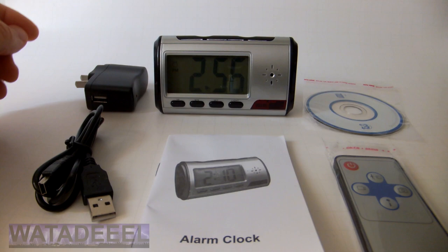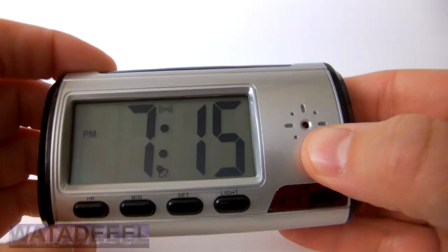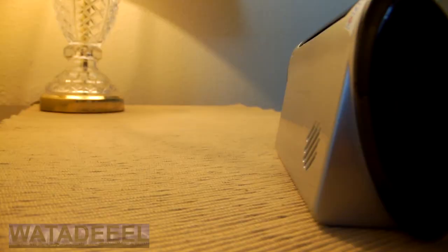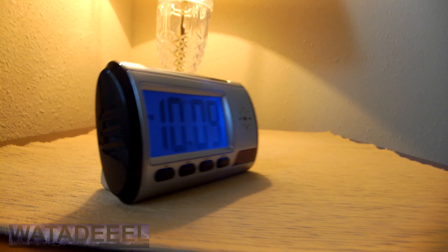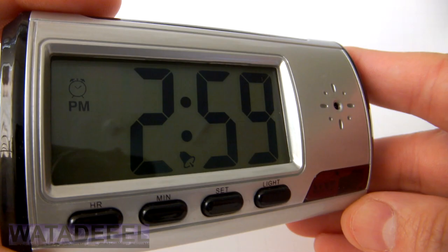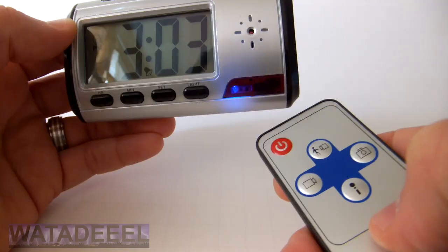This really is a nifty little spy gadget. The clock itself features a digital talking display, an alarm clock with several selectable melodies, and a snooze button. From all appearances it appears to be just a regular normal bedside clock, but there's a lot more to this device than meets the eye. The built-in pinhole camera has the ability to not only take pictures, but it can also record 640 by 480 high-quality video as well.